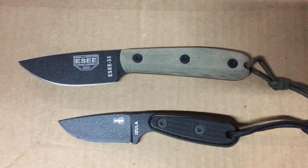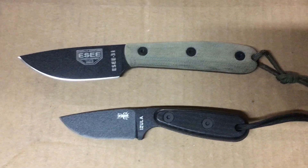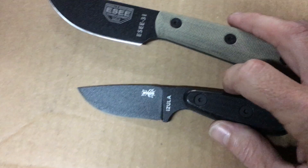Good morning YouTube! What I'm bringing you today is a couple of knives that were gifted to me by Steve Guerrera, and I am so stoked to add these to my collection.